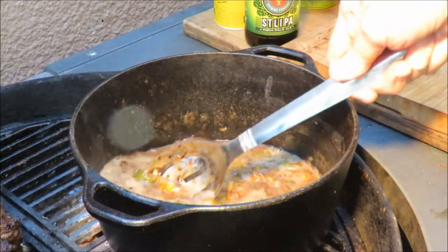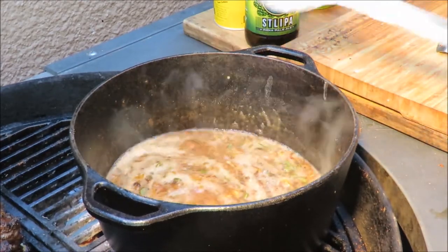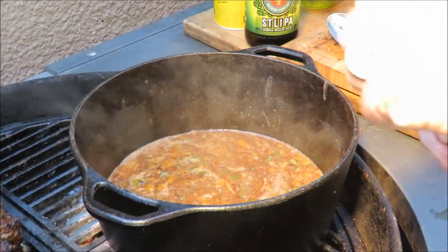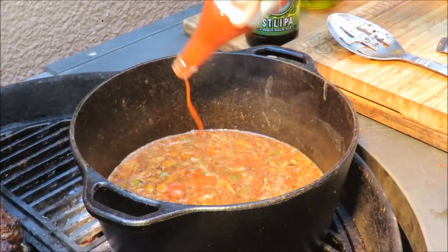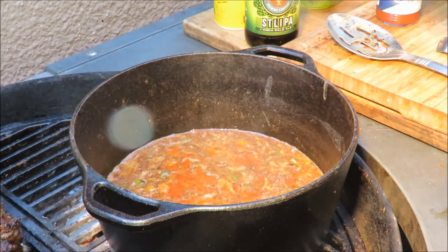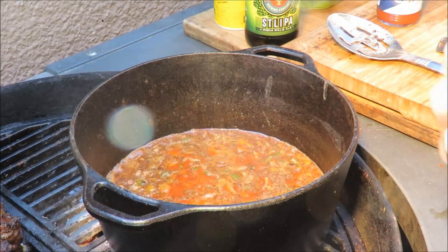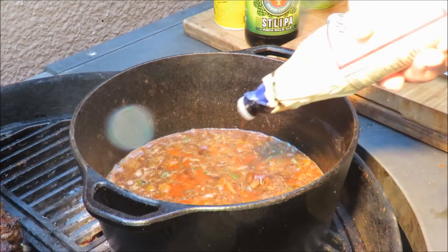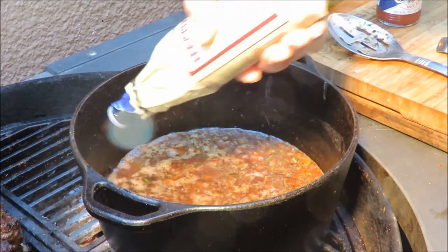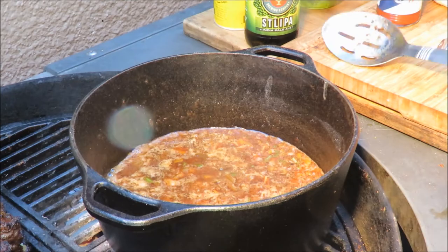We've got some liquid in our pot cooking down. We're going to add a few shots of Crystal hot sauce - that's good Louisiana hot sauce. And then we've got some Lea & Perrins Worcestershire sauce, one of my favorites - a couple of shots of that. That already looks good and we haven't even got the meat in there yet.